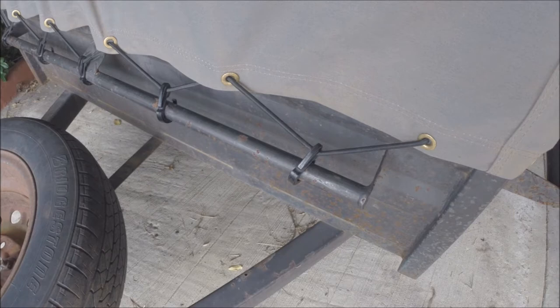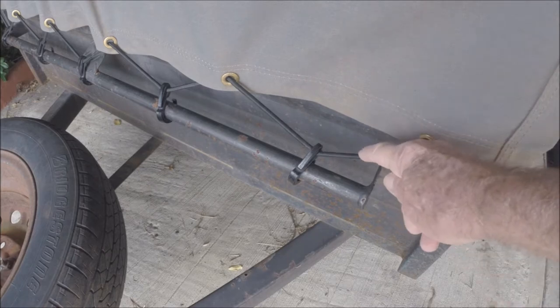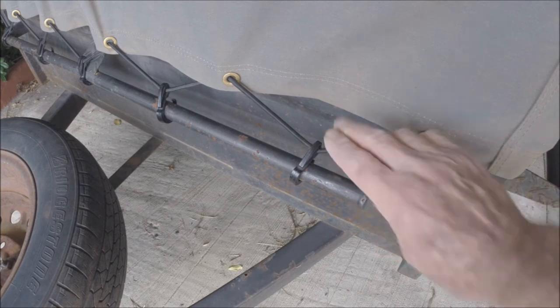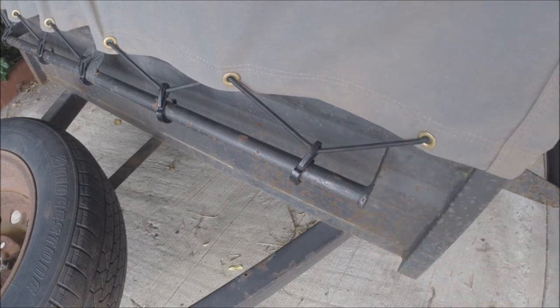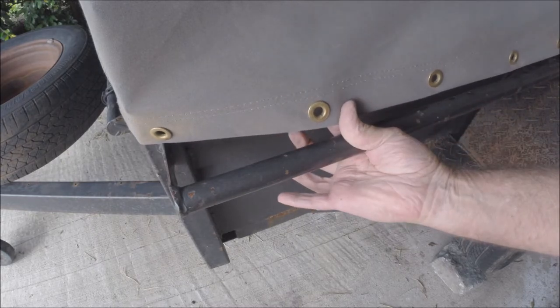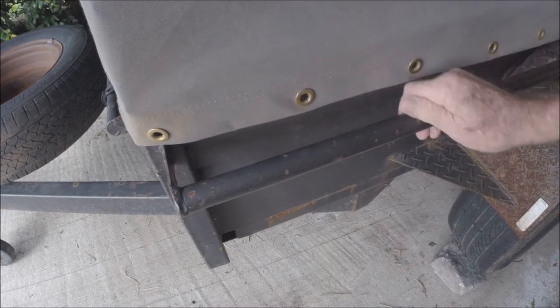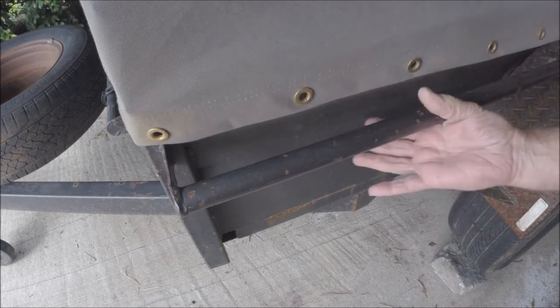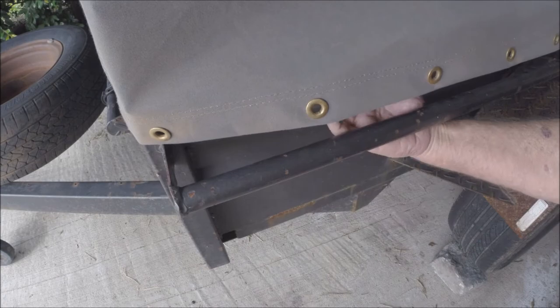On the front of the trailer the bungee cord, clips and tie down bar are fine — works well. However on each side it's no good. The tie down bar is about 80mm or so away from the side of the trailer, and leaves a big gap.